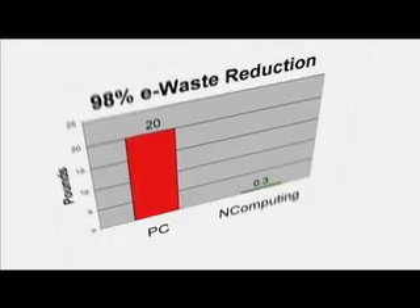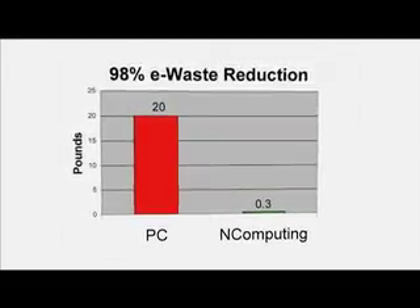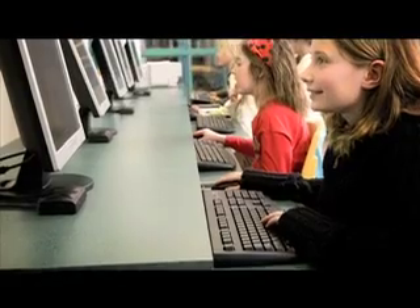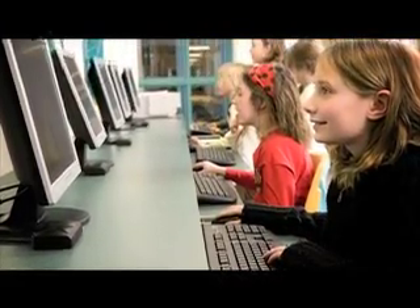nComputing virtual desktops also drastically reduce the amount of e-waste you'll be generating. Every three or so years, PCs — which weigh about 20 pounds each — end up in landfills. nComputing has a better way: our access devices only weigh a few ounces and don't need to be upgraded as often as the shared PC. So between the electricity savings and the reduction in e-waste, it's easy to see that nComputing is the greenest computing solution on Earth.